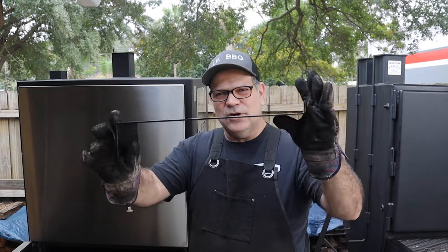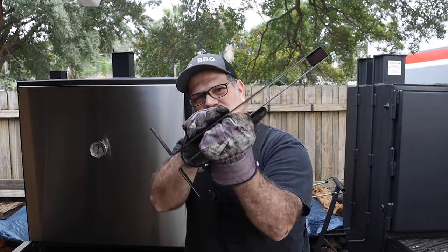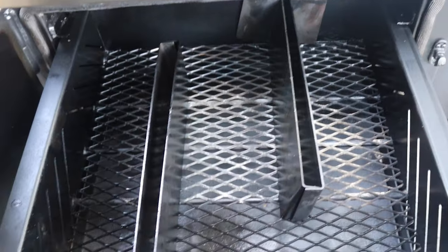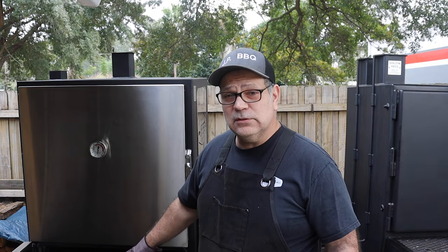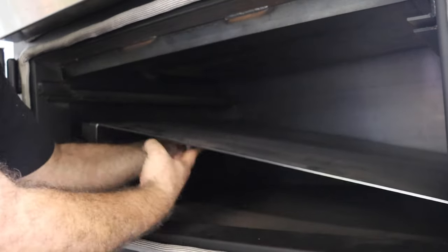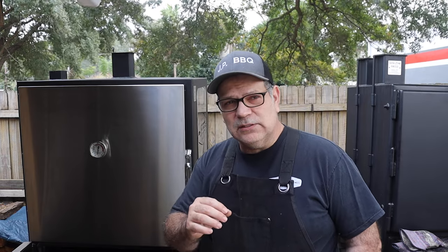These plates are folded so that you can create a path for the charcoal to burn in. You can set them inside to create an S-shape, starting in one corner and letting the fire work through in an S-pattern throughout your smoking process. On the inside of the firebox there's also a deflector plate, and right above it is the water pan — so you can use this as a water smoker if you want.